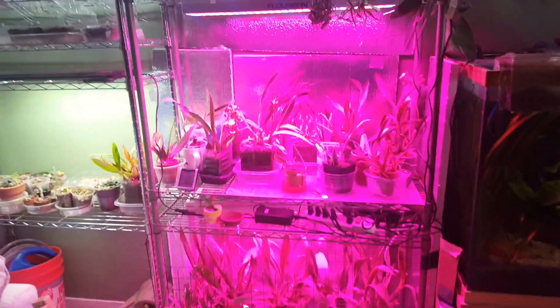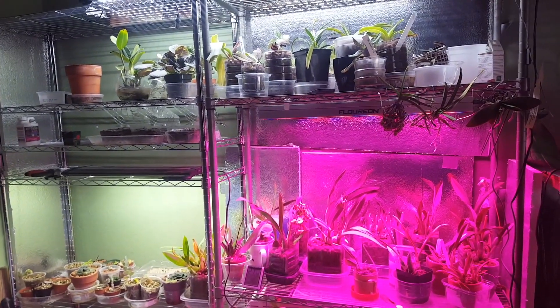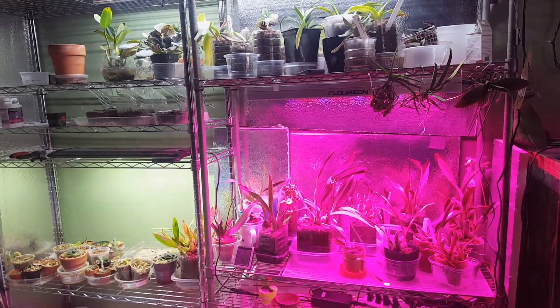Cause winter finally came. I'll do another video — I think I'm gonna do a video about my lithop babies. But thanks for watching!